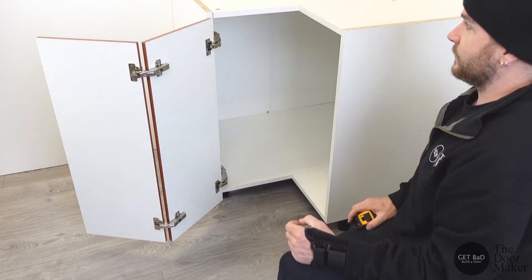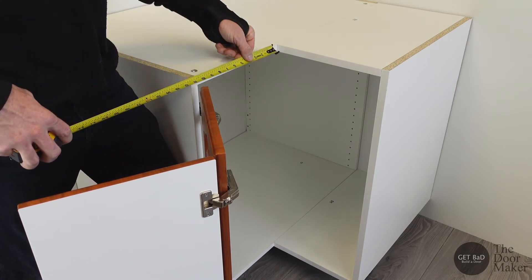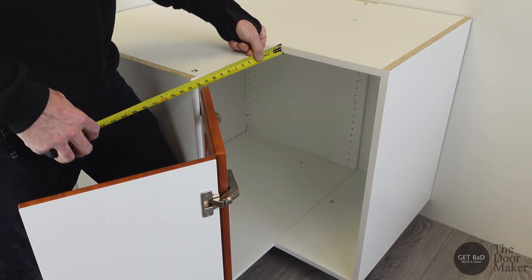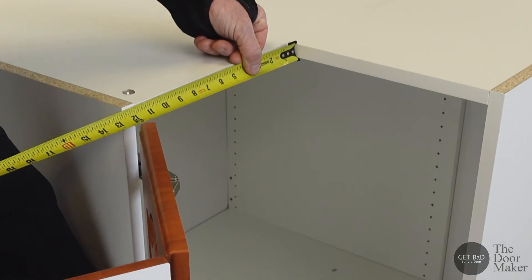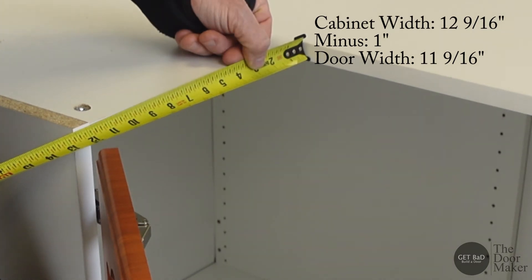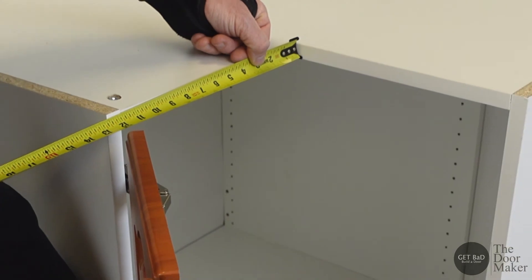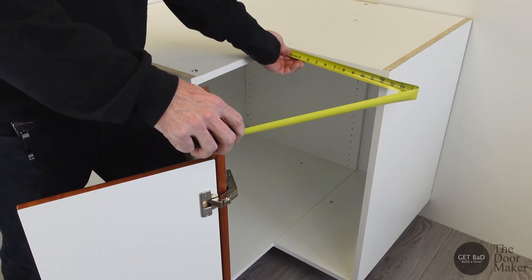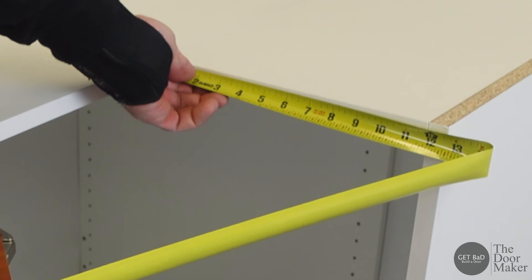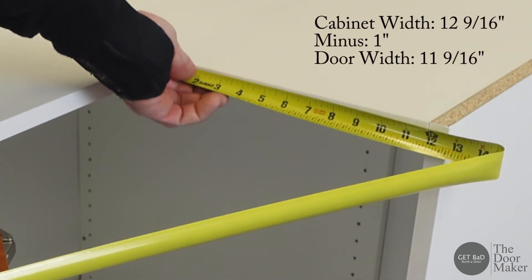Now we'll show you how to measure the actual cabinet opening. We're going to measure from the inside edge to the outside of the cabinet — here we have 12 and 9 sixteenths — and then you want to minus one inch for clearance, so the width of our door would be 11 and 9 sixteenths. We'll measure the other side: same thing, 12 and 9 sixteenths, minus an inch for clearance, so our door will be 11 and 9 sixteenths wide.